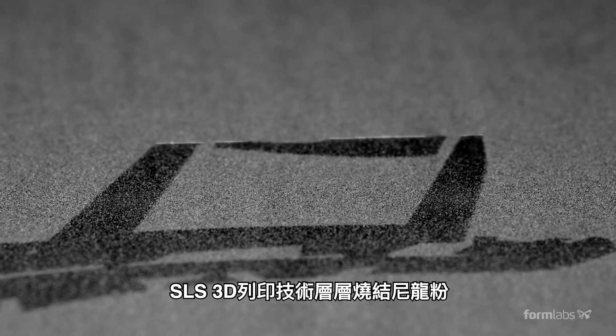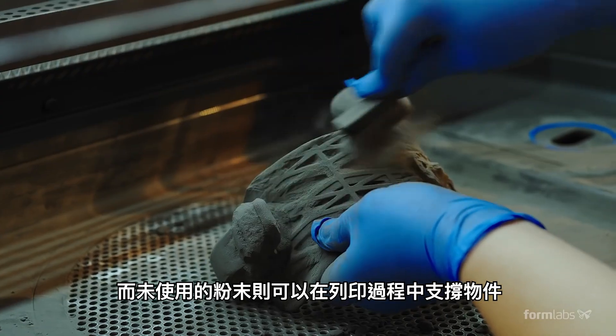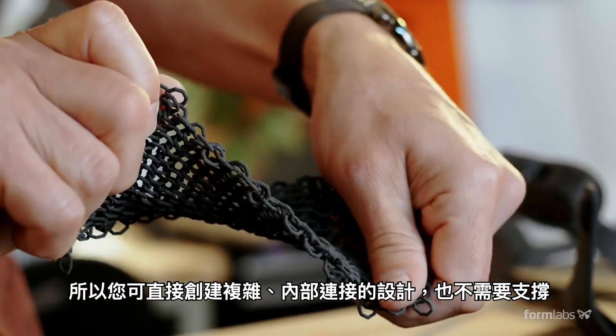SLS 3D printing fuses nylon powder layer by layer. The unused powder supports the parts during printing, so you can create complex, interconnecting designs with no need for support structures.